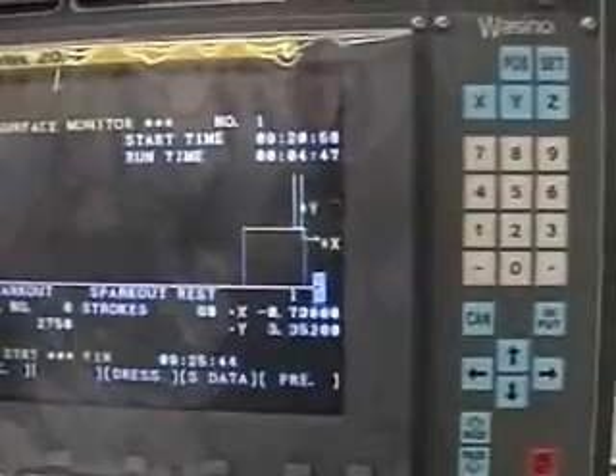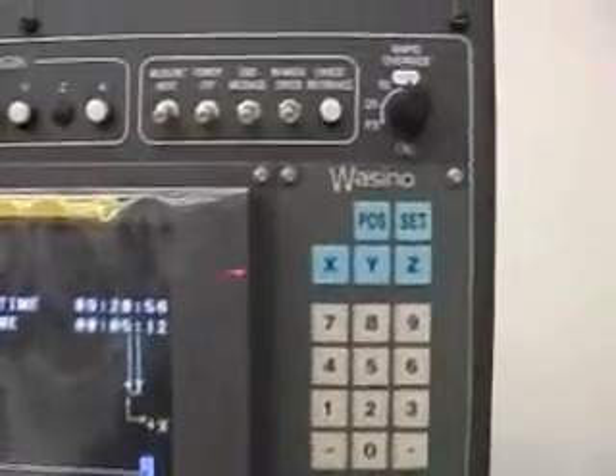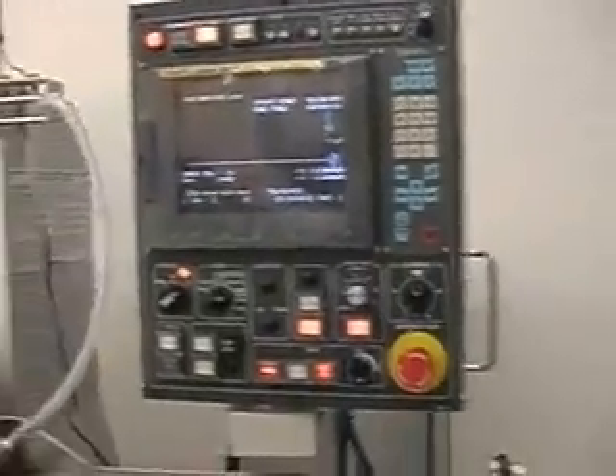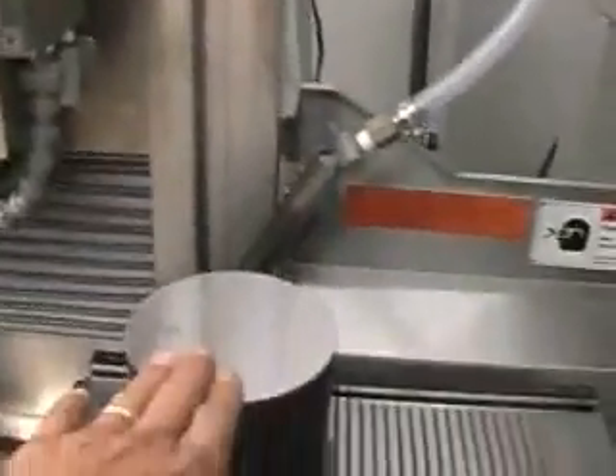We're now taking the final tenth of the fine grind. The distance to go is now zero and there are going to be two spark-outs, which we're doing right now. You can hear the sound has changed immediately. On a less rigid grinder there might be some spots remaining, but we've cleaned it up. In fact, the final spark-out is soundless. The total was six minutes and about twenty-eight seconds. We would also be able to set up two punches and do them one right after the other.